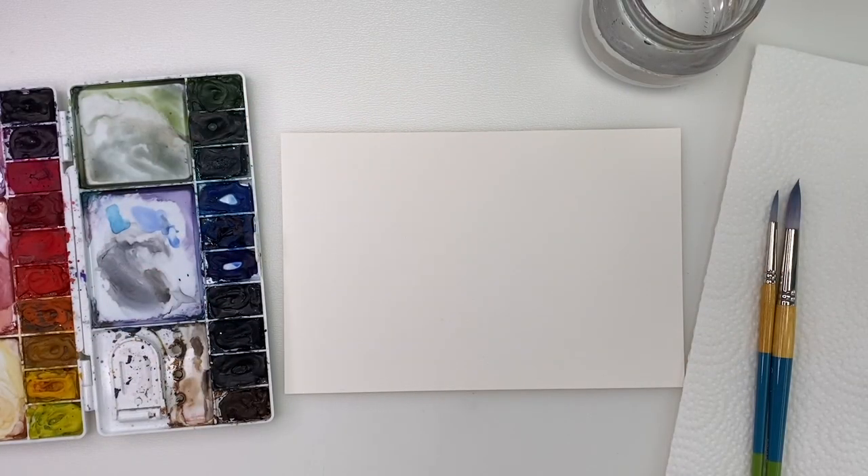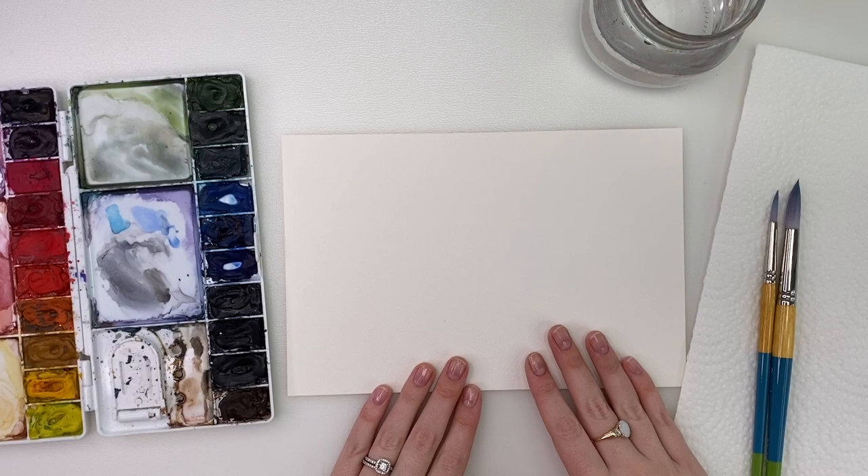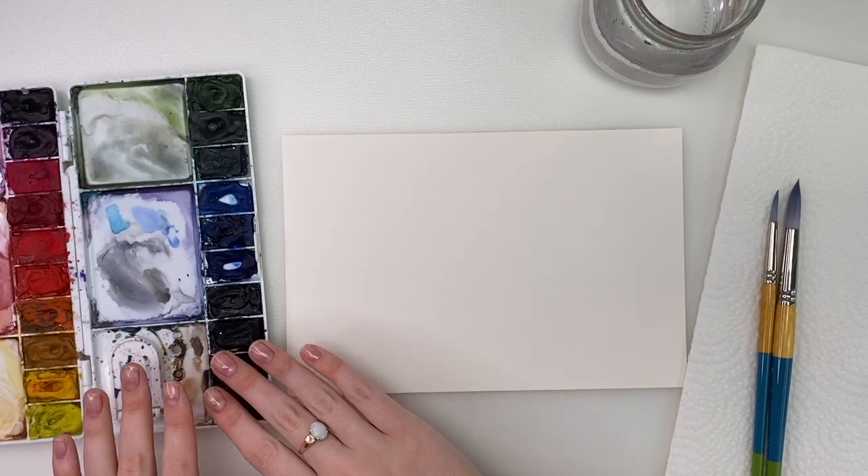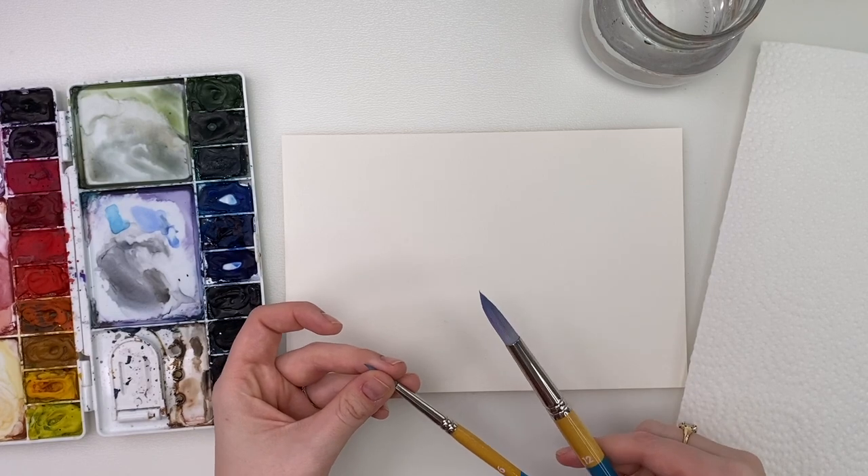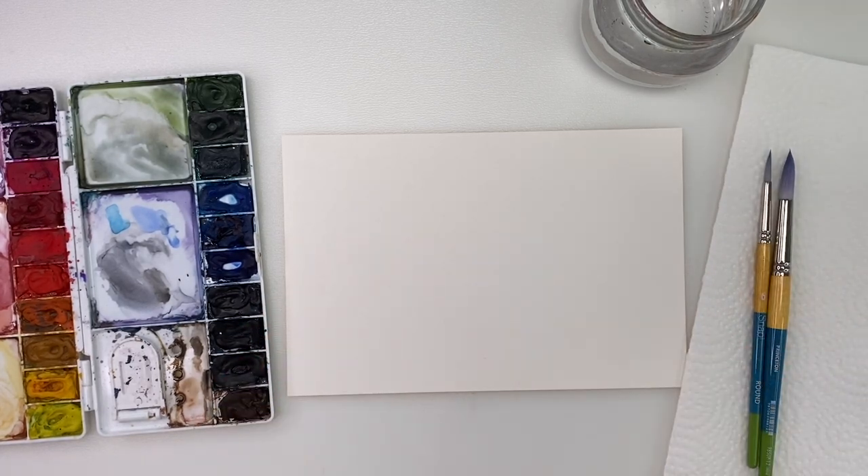To start we're just going to go through my materials. I have my Arches watercolor paper, my Winsor & Newton Cotman watercolors, my Princeton Snap brushes in a size 6 and size 12, my water, my paper towel, and we're ready to go.